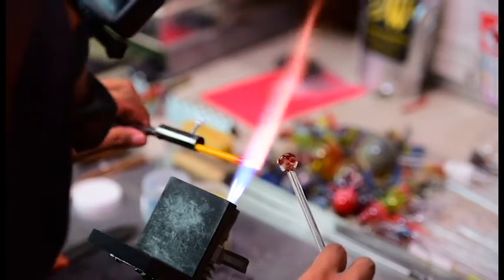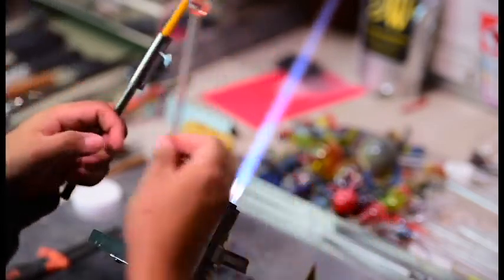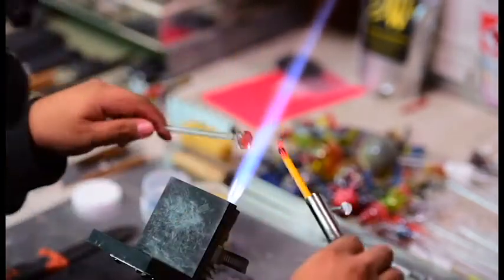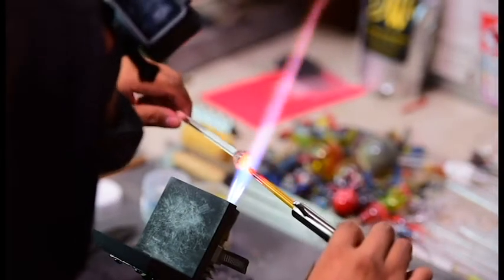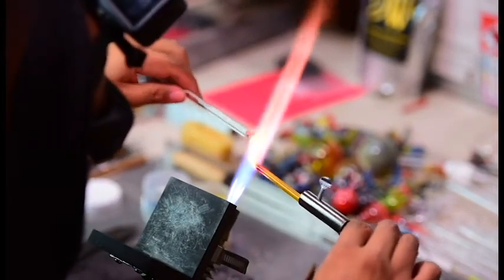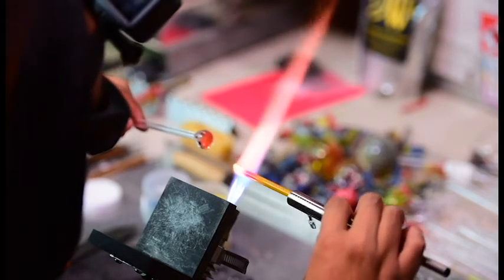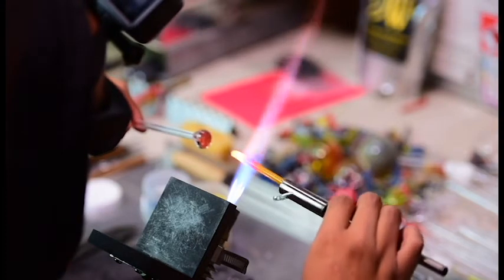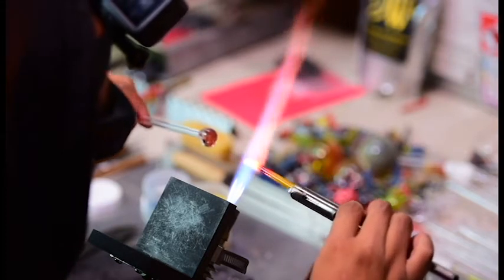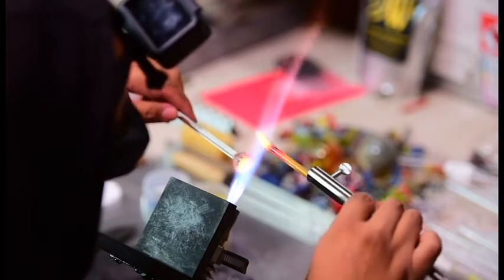On this tripod-mounted camera you can actually see what's happening in the flame because there's a didymium filter on there — it's the same kind of lenses we use in our glasses for eye protection so we can see what we're doing without damaging our eyes. If we go back to the head-mounted GoPro, you can't really tell what's happening in the flame. That's why we have these two cameras.